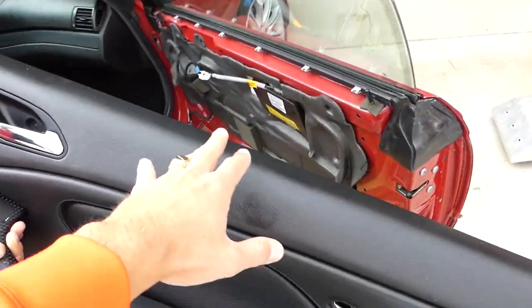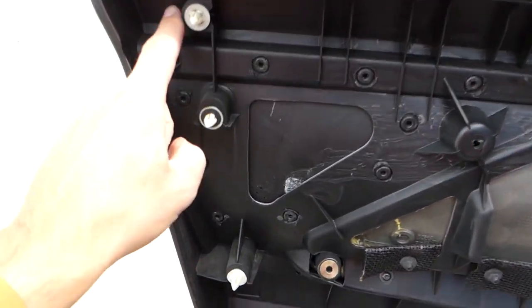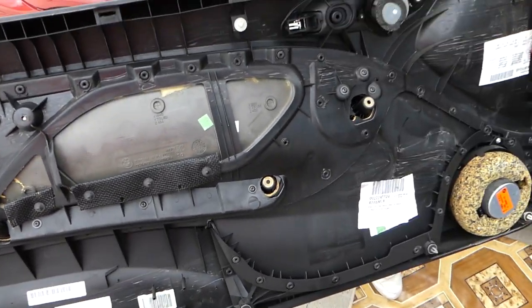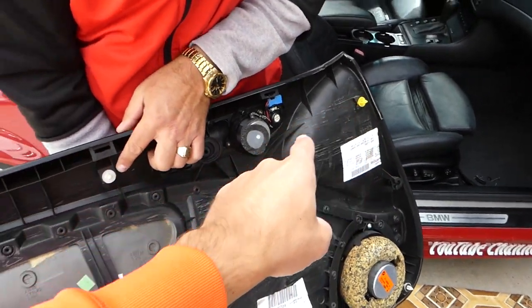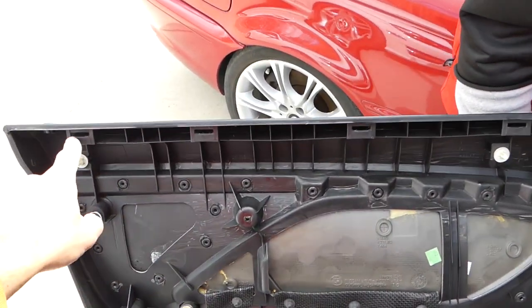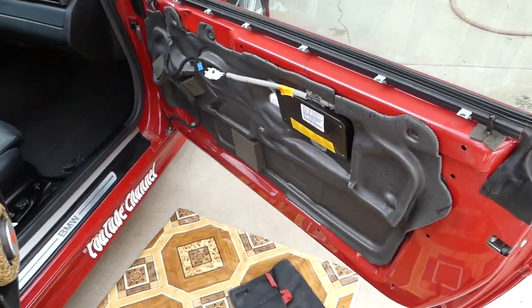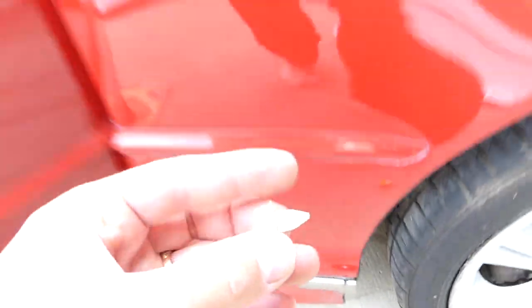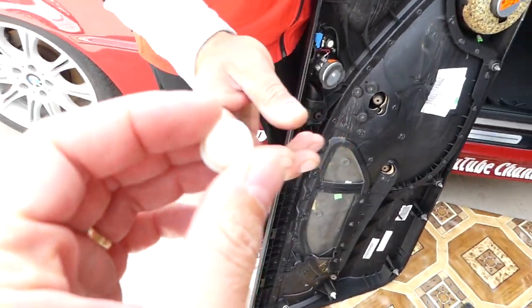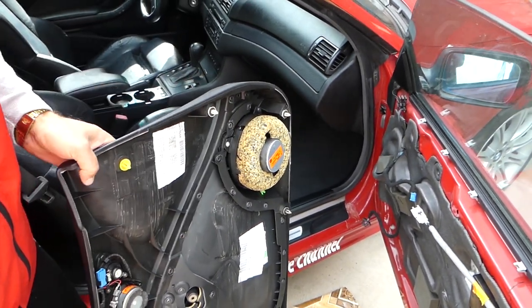Now let us show you where all the clips are on the back side. When we install the panel, you have 1, 2, 3, 4, 5, 6, 7, 8 — one is missing there — 9, 10, 11. On top you have 6 clips. We lost one of them so we'll grab it and install it. Replacement clips you can find online, but most of the time they don't break — the edges come off.